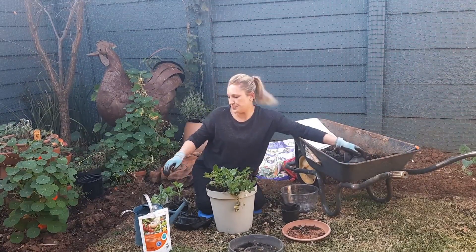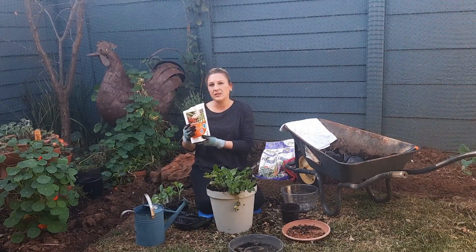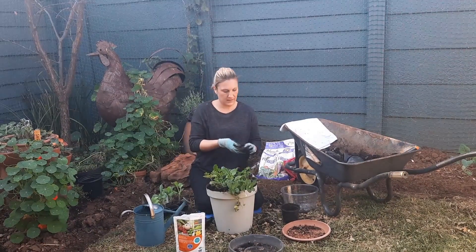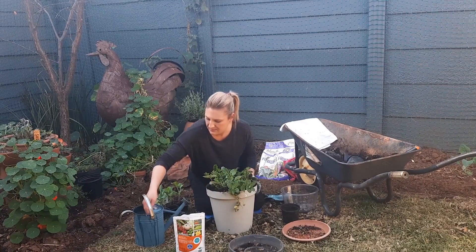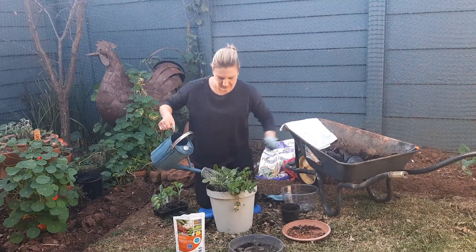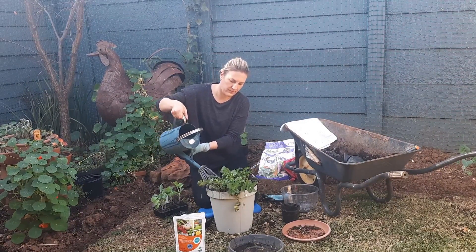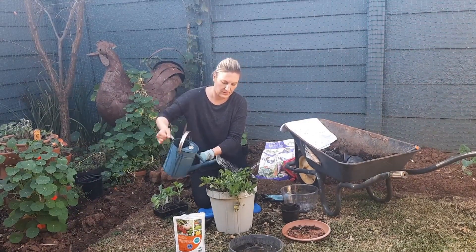Let's water these babies in. I like to use Nutrifeed — it's one of my favourite products. It's 5 to 10 grams per litre of water. I have already put some into my watering can, so I'm just going to give that a quick stir and water our green smoothie pot. Water the leaves. I think that's enough.